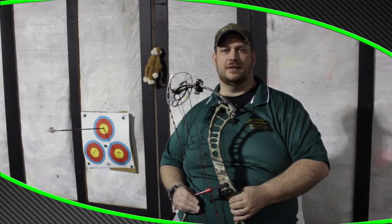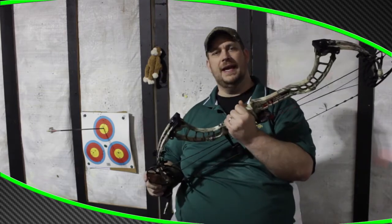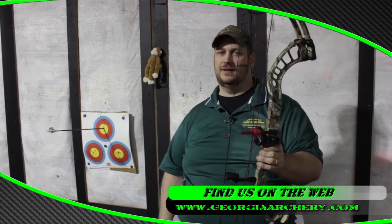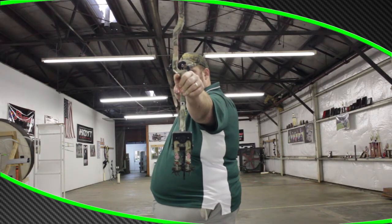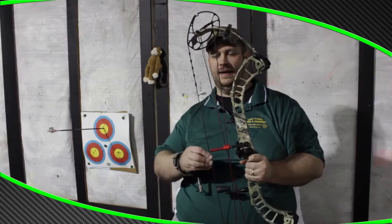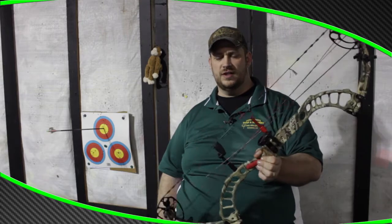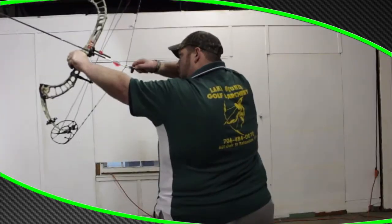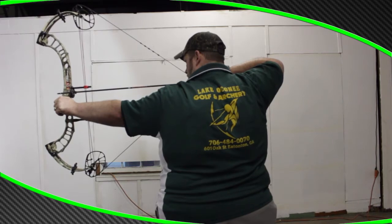Here's another bow review for 2014. I have gotten my hands on the new PSE Full Throttle and I'm here to tell you this is one shooting bow. I have kept shooting it and kept shooting it. This thing — I've never seen a speed bow that draws as smooth as this, holds as good as this. The let-off is unbelievable and it just shoots awesome.